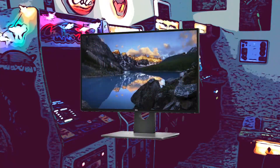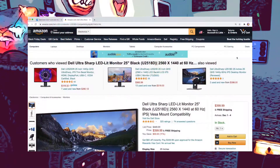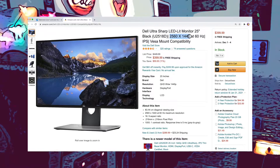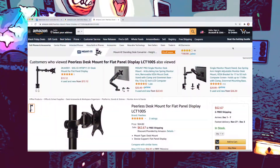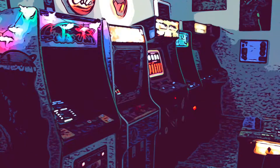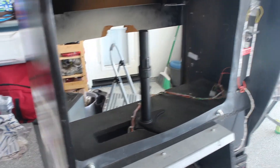I ended up with this Dell UltraSharp U2518D, which I found for a pretty decent price on eBay. As an added bonus, this screen has a higher resolution — it is a 1440p screen. As for the mount itself, I went with this LCT100S desk mount by Peerless. The Rush cabinet has a little cubby hole where you can attach this mount — you just slide it in, tighten the clamp from the bottom, and you're good to go. No need to build a custom mounting bracket.